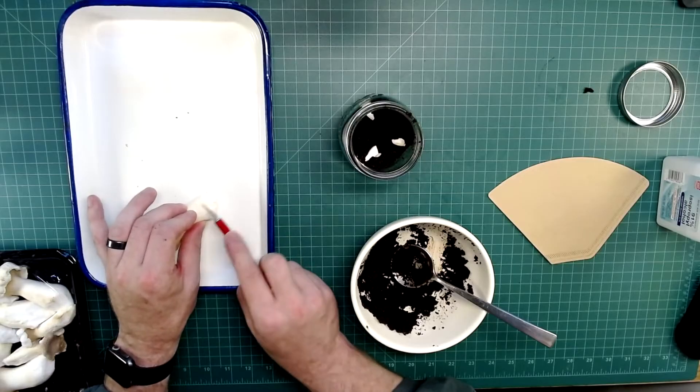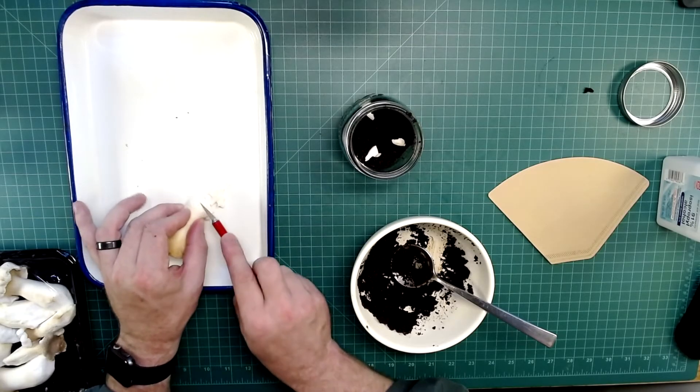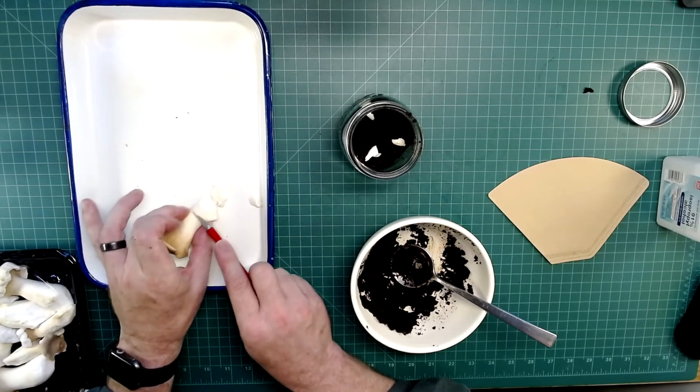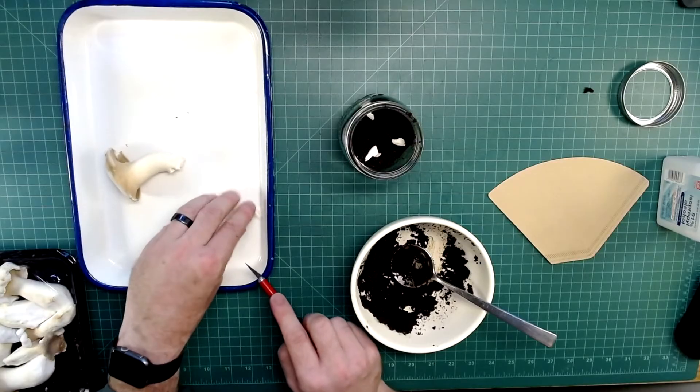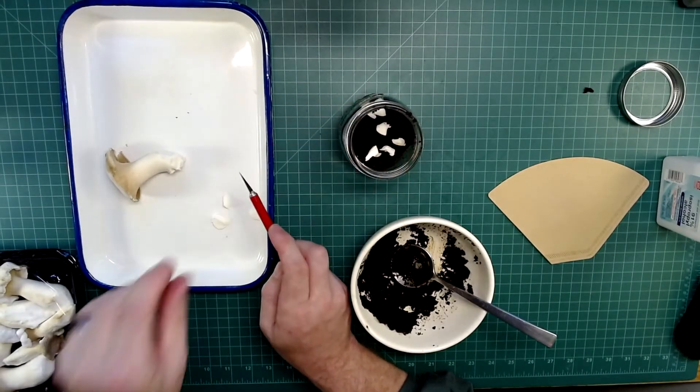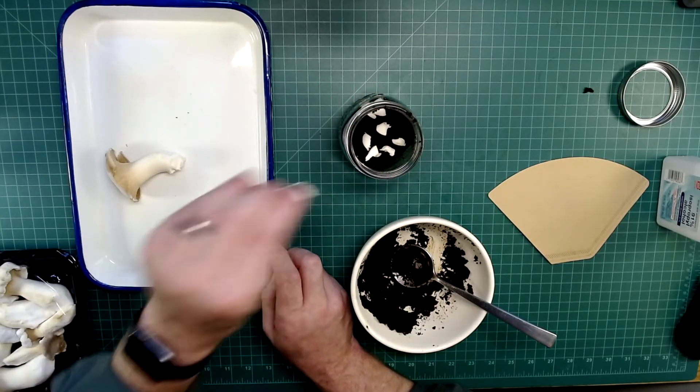I've also heard that corrugated cardboard works quite well because of all the nooks and crannies — it holds moisture really well. I'm just adding a few more pieces here to take advantage of the little bit of extra coffee that I have. I don't want to waste it.